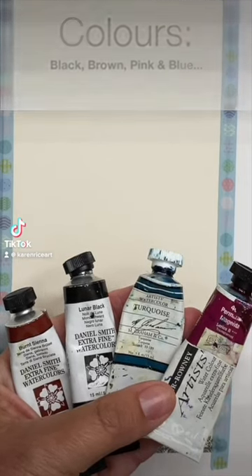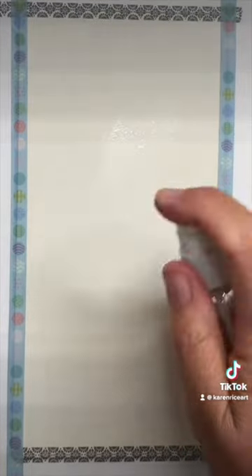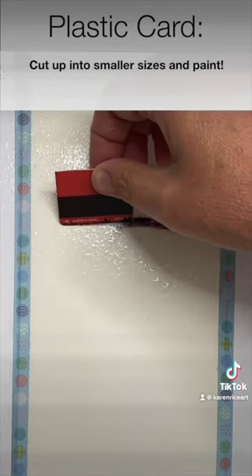I'm going to show you how to paint an abstract watercolor just using some blobs of paint and a spritzer bottle. I'm spritzing the paper, using a plastic card to apply the watercolor paint and just letting it run down.